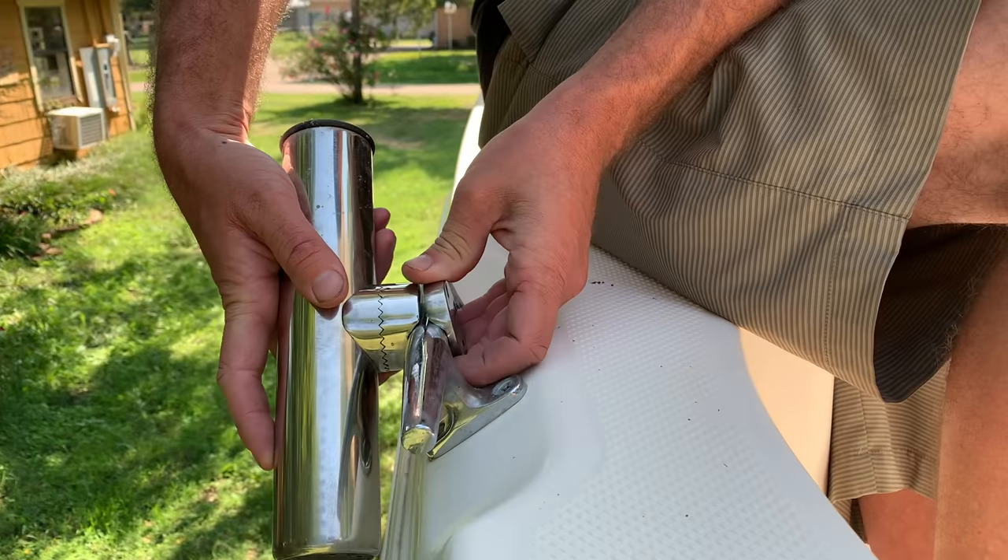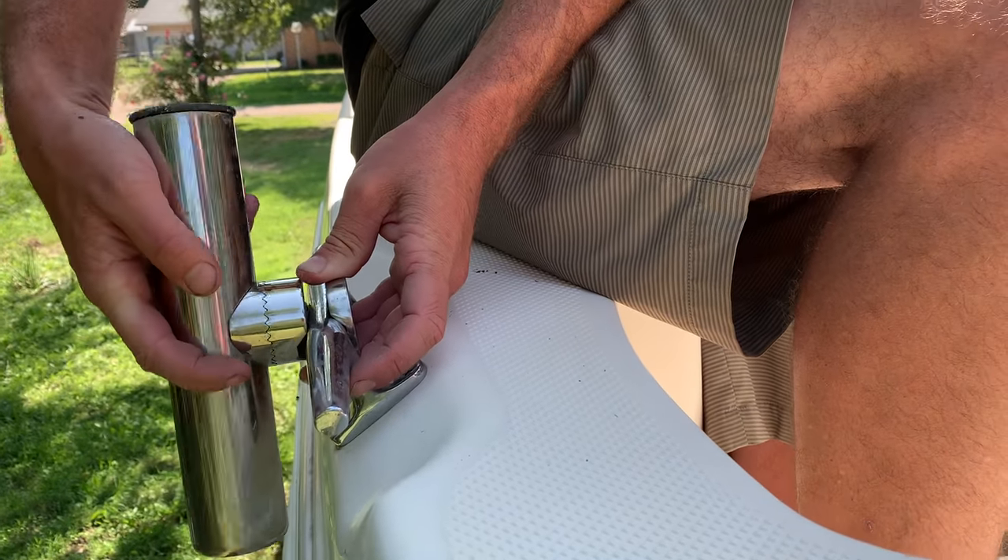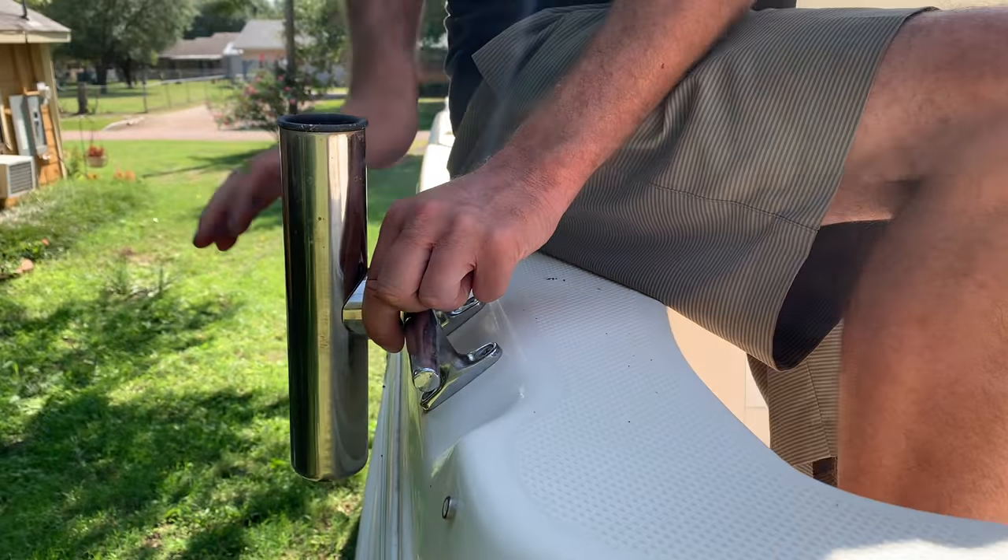Also, huge thanks to Omaze for sponsoring this episode. I'll elaborate more in a minute, but be sure to check out www.omaze.com/fsg, our custom link. We'll put those screws back in and clock this so it's straight up, and then we'll have a grill here.